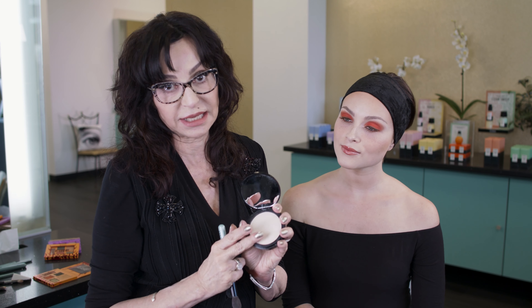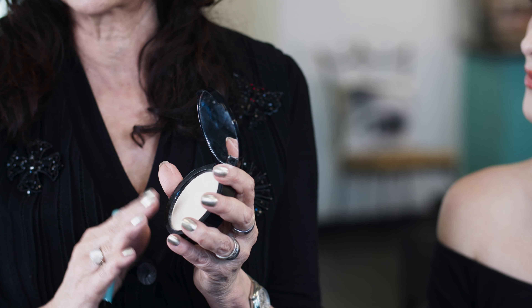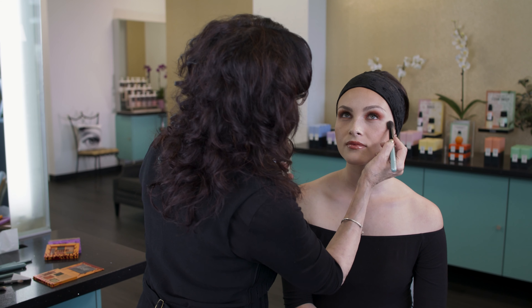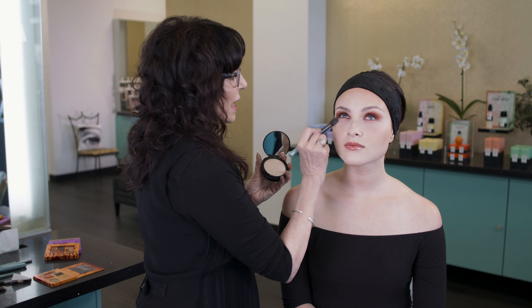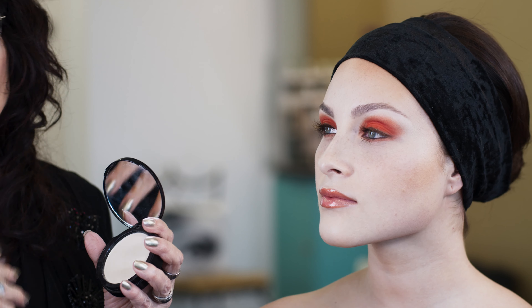Next, I am going to be using Secret Set. This is our invisible mineral powder. It's made to go under the eyes, because it has no talc. I want to use this — it really prevents any color from sticking, because when it dusts down, you can just flick it off.